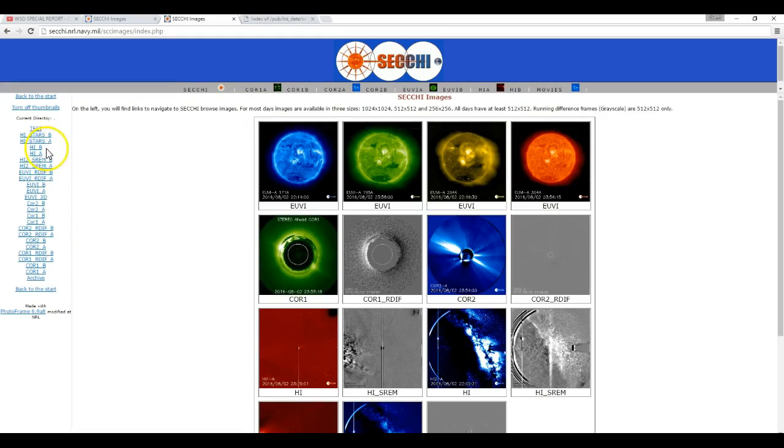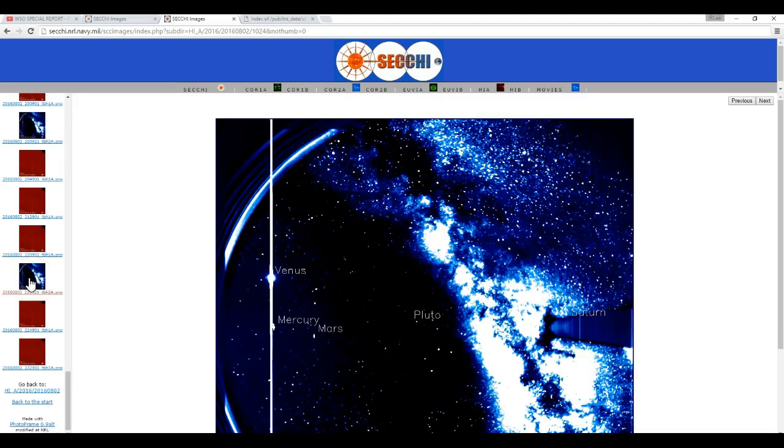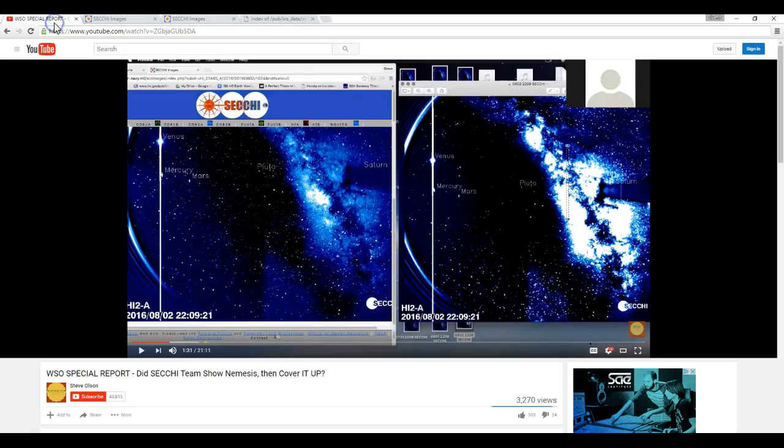And again, you can go to the website right now, go to August 2nd, and go to that very picture that he says was replaced — and it's right there. You can click on that and it brings it right up. He's just flat out lying to you about it going missing from the website. Everyone says Planet X, Nibiru, Herculobus, whatever you want to call it — the destroyer is only a legend.